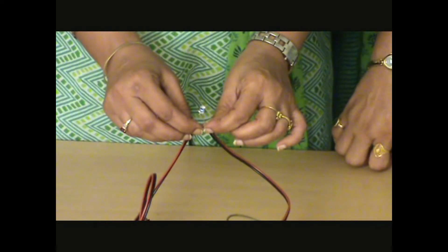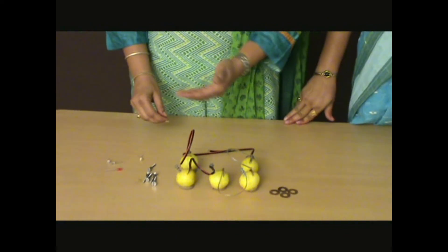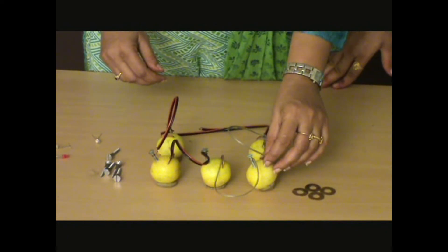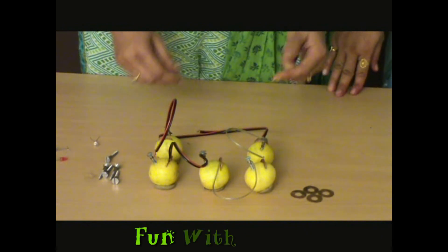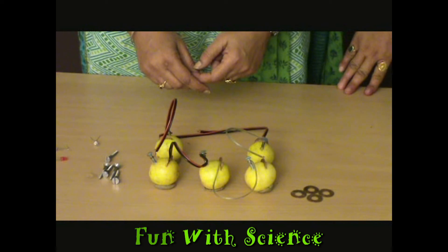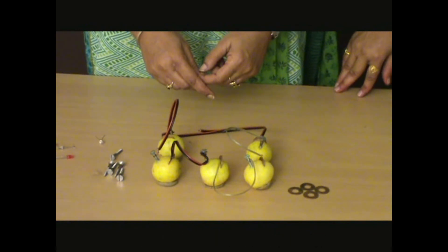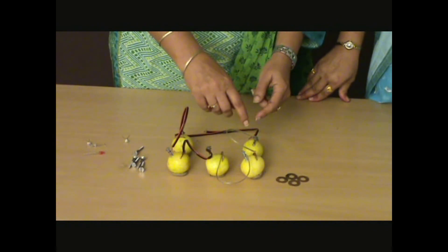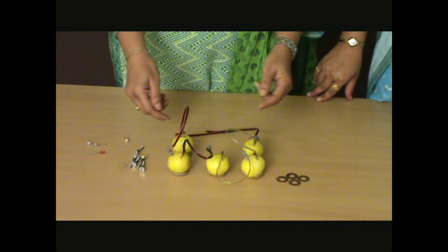Each of the lemons is behaving like an individual cell. The copper coins are behaving like the positive terminals and the galvanized screws as the negative terminals. The lemon juice inside these lemons, which is acidic in nature, acts as an electrolyte — that means it is a medium which allows electric current to pass through them. When I connected one lemon to the other through connecting wires, this made a battery.